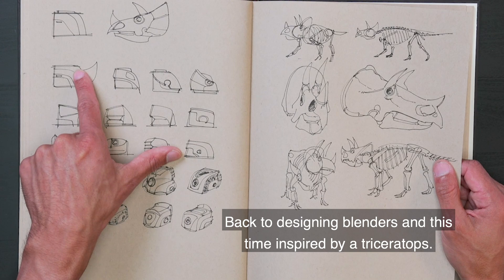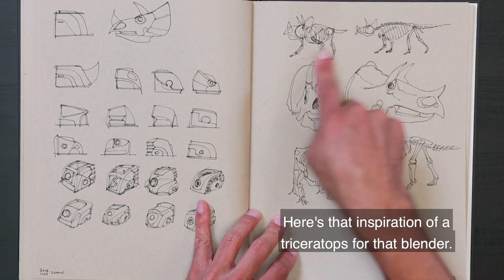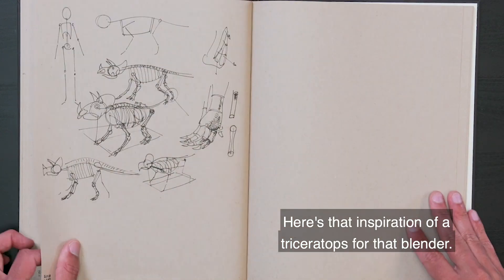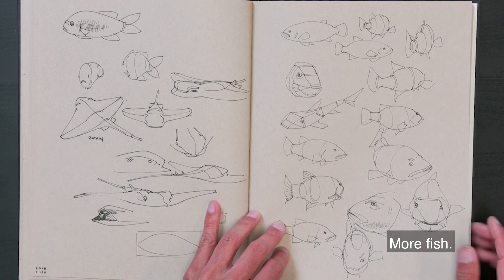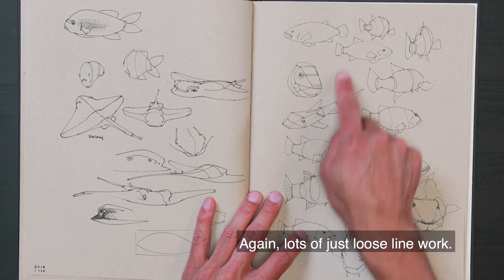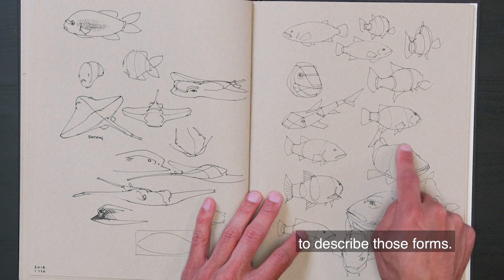Back to designing blenders, this time inspired by a triceratops. More triceratops reference. More fish — lots of just loose line work. Contour lines can do a lot when all you have is line work on the page to describe those forms. This looks like a giant sea bass.